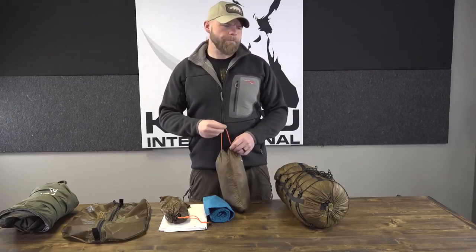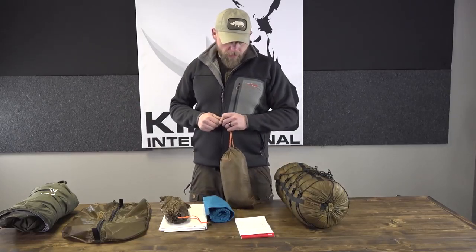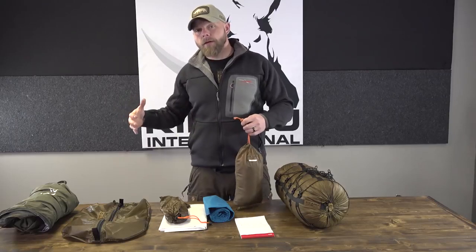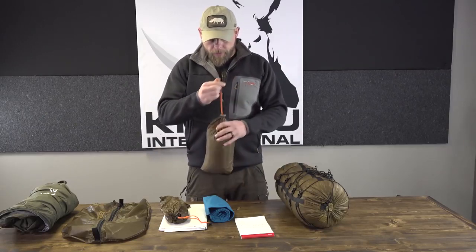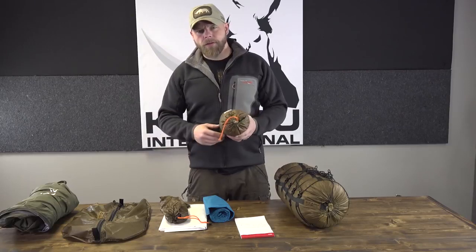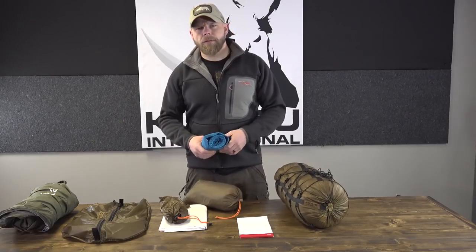The Paratarp is nine foot six long, eight feet wide in the front, and five feet wide in the back when pitched flat — so quite a bit of coverage over you. I've had this one for a while and I've beaten the crap out of it. So that's another great option: super lightweight, super durable. Run the Tyvek on the ground, run this tarp over your head, use the pad, and run a Kifaru Slick Bag, which can take a ton of abuse.